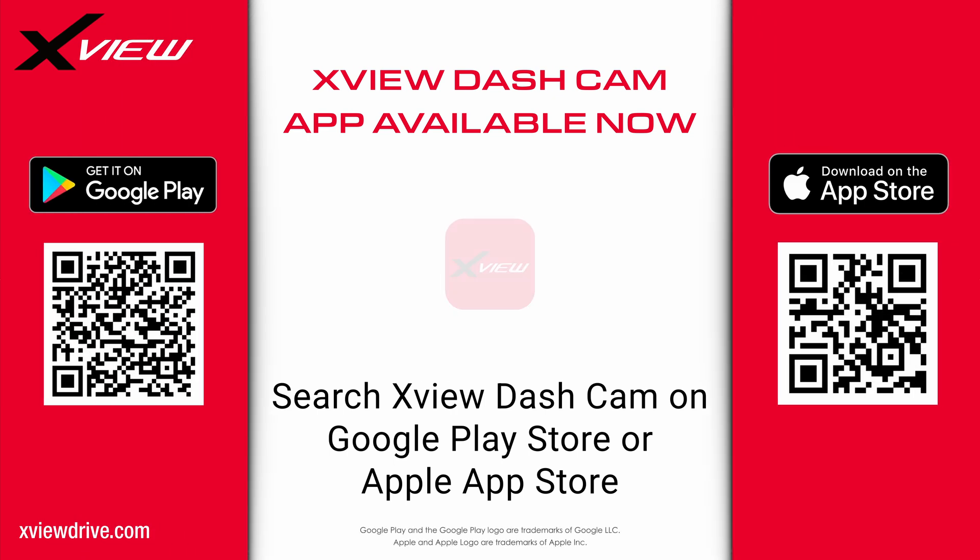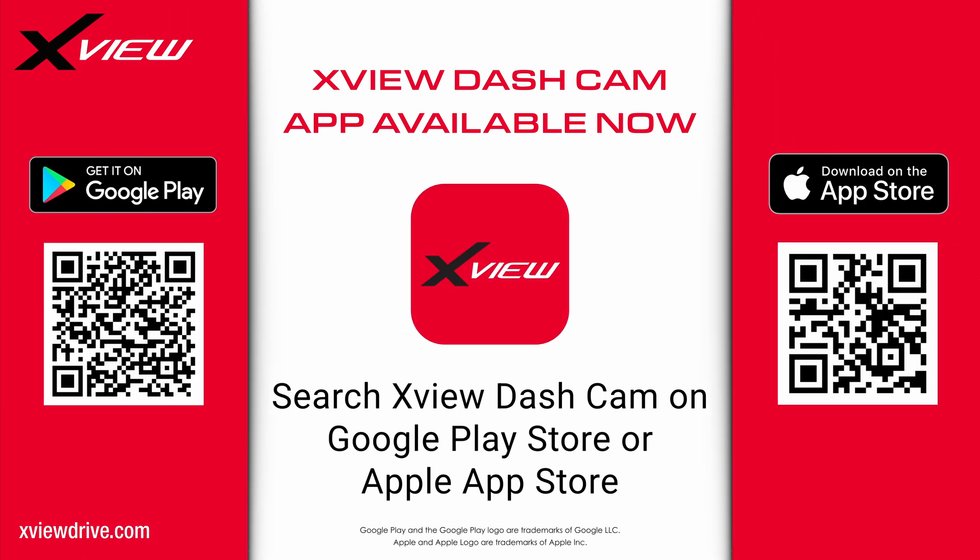The XView dashcam app is available now to download on Google Play Store and Apple App Store.